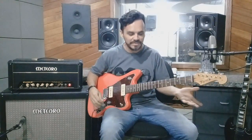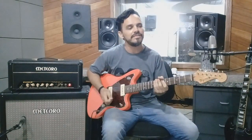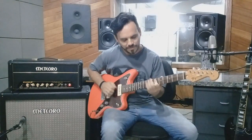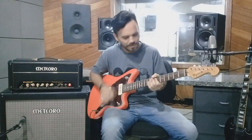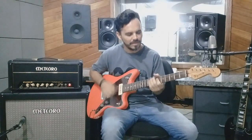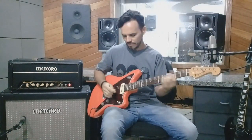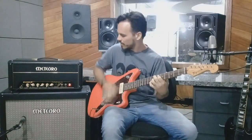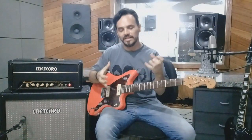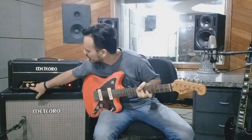Vou mostrar aqui um som clean, que é a função principal desse amplificador. E aí eu vou acionar agora a função FET — essa função tem uma chavezinha aqui — que dá uma engordada no som, abre mais os médios, e para o drive vai ficar mais encorpado. Vamos lá, vou apertar aqui a função FET.